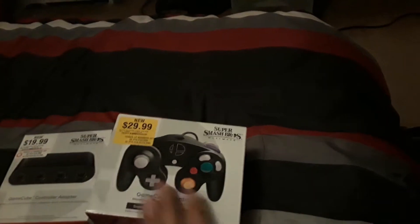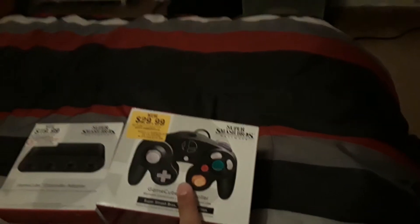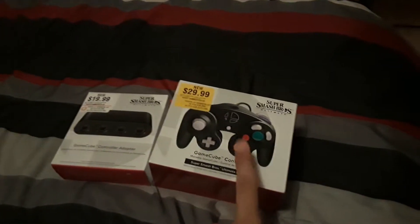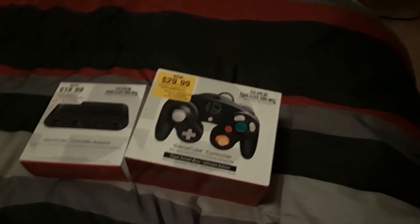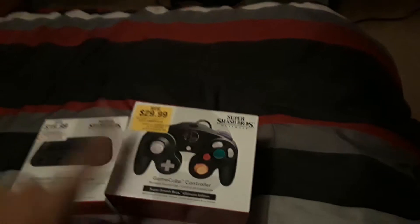For those who are competitive Smash players, the GameCube controller is always the number one recommendation for any Smash Bros. game, and since I'm a competitive Smash guy, I needed to get this.